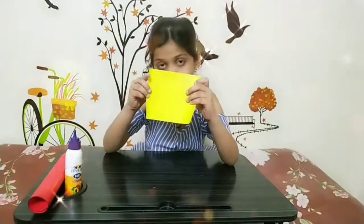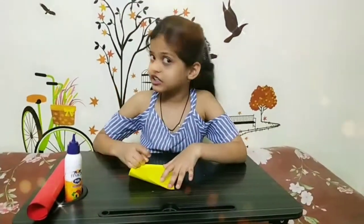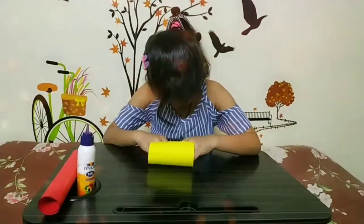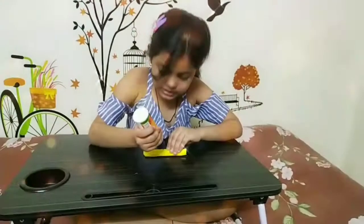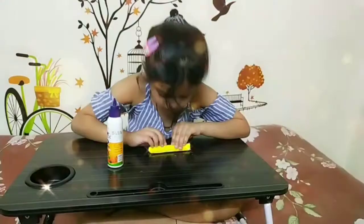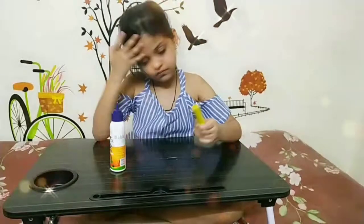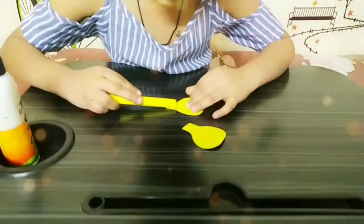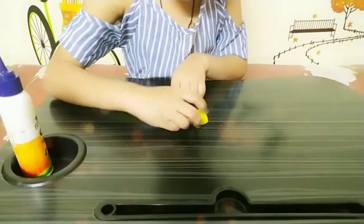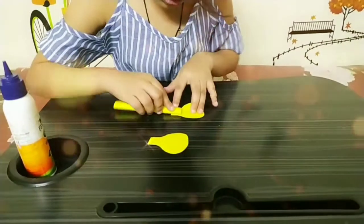Now we will take the yellow one and roll it very thin. You can take the help of a stick too. Now I will roll it, then stick it here — and stick it here and here, and the down part also, like this.